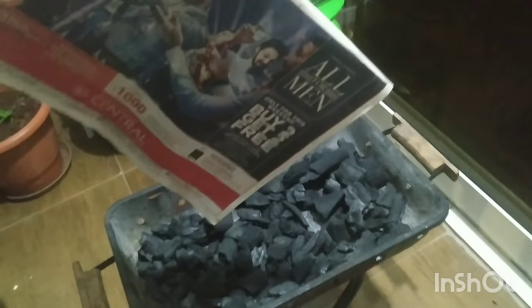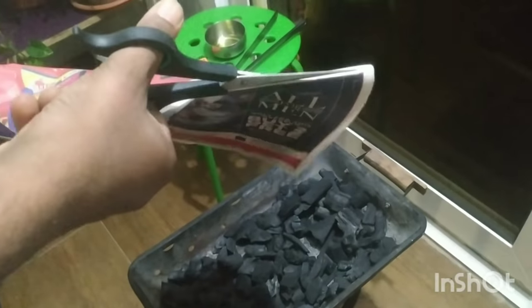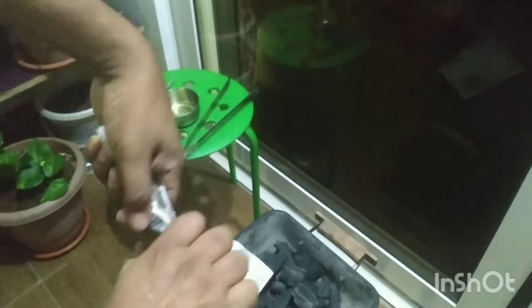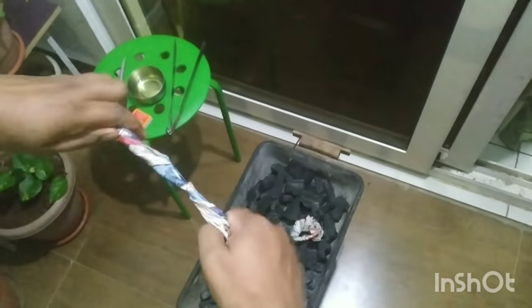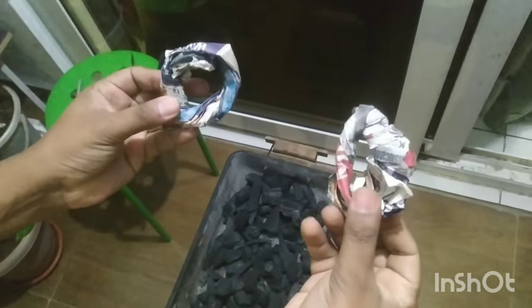I need a newspaper and let's cut it into two pieces. What I will do is I will make a ring. Our newspaper rings — two rings are ready.